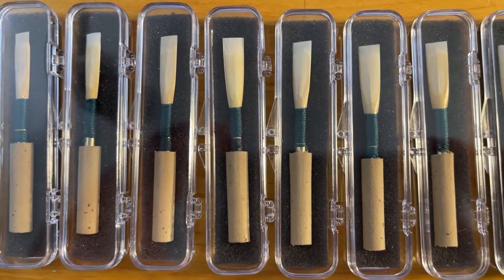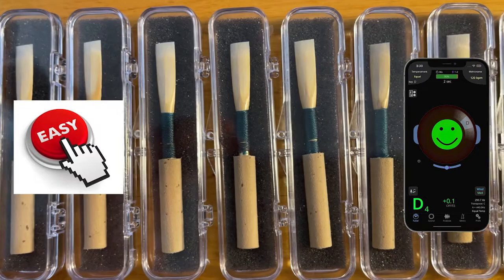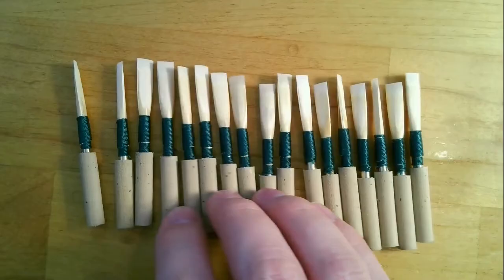These student reeds are made a bit more expeditiously and with two primary objectives: playing easily and in tune — two things that store-bought reeds often can't do.